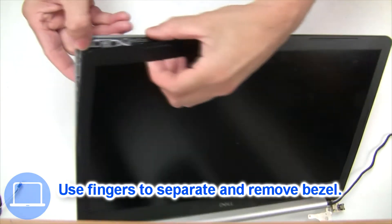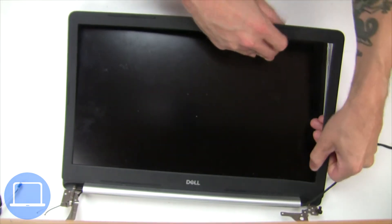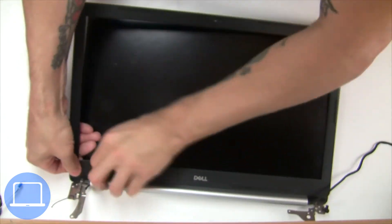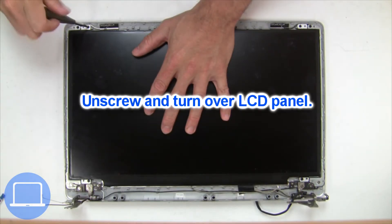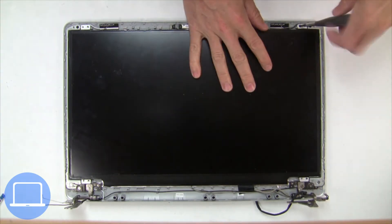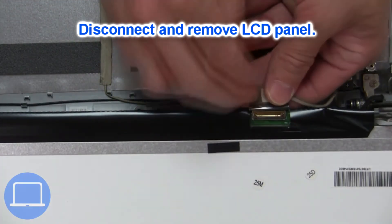Now use your fingers to separate and remove the bezel. Then unscrew and turn over the screen.